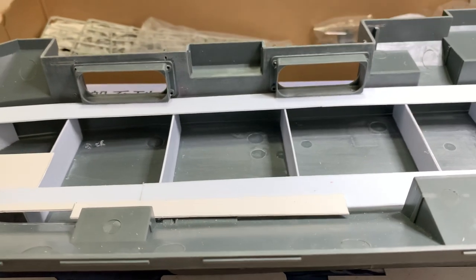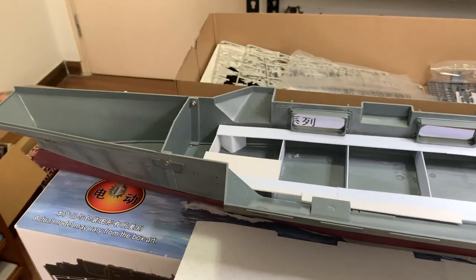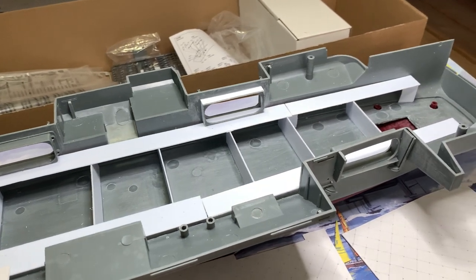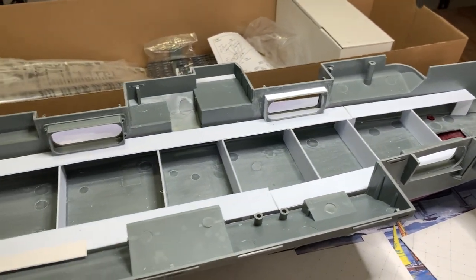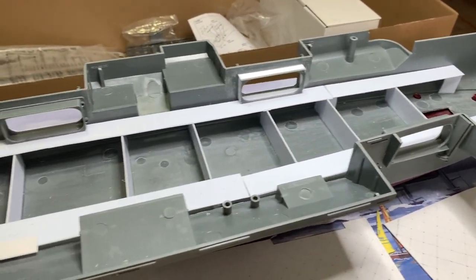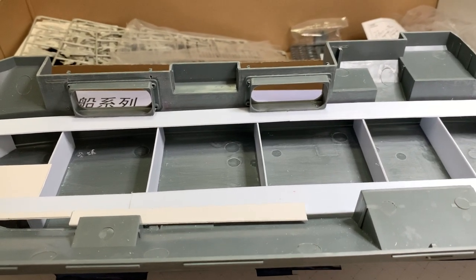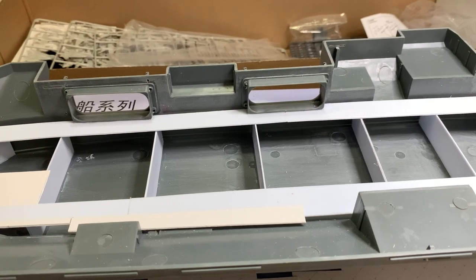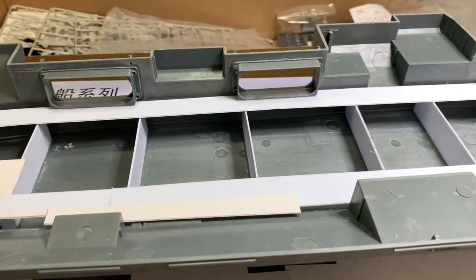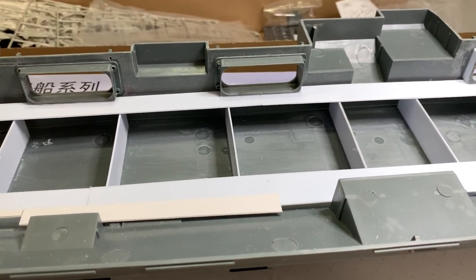Hi folks and modelers, I'm back again for another chapter. This will be Part 3 for the build on the USS Enterprise CVN65, 1:350 scale from Mini Hobby Models. Today I will cover four areas: the hangar bay, the LED on the island, carving tools, and the hangar bay decals.